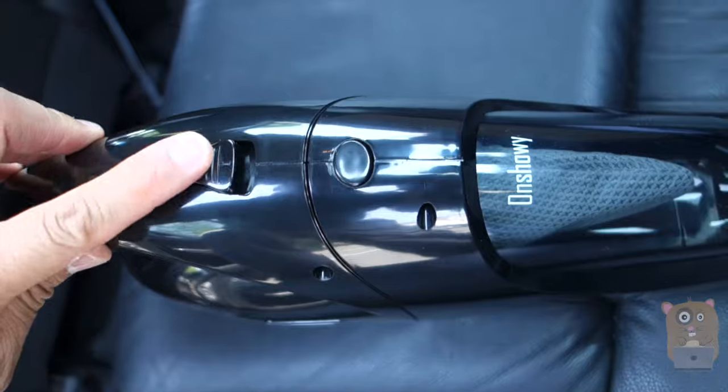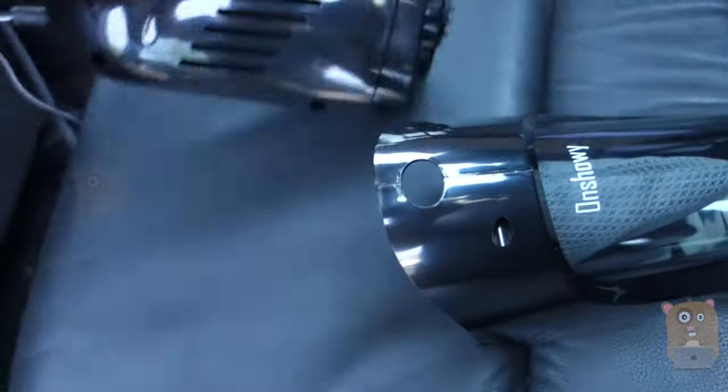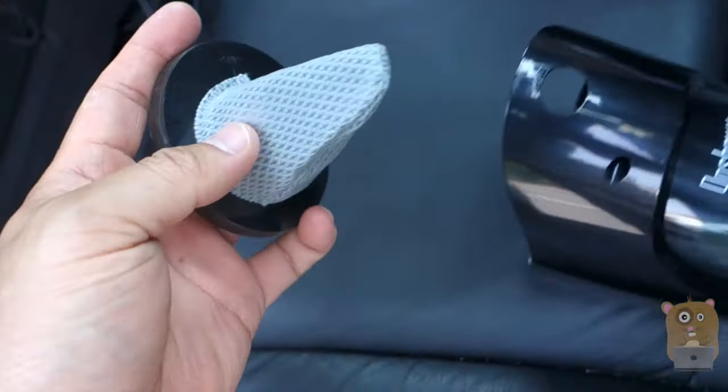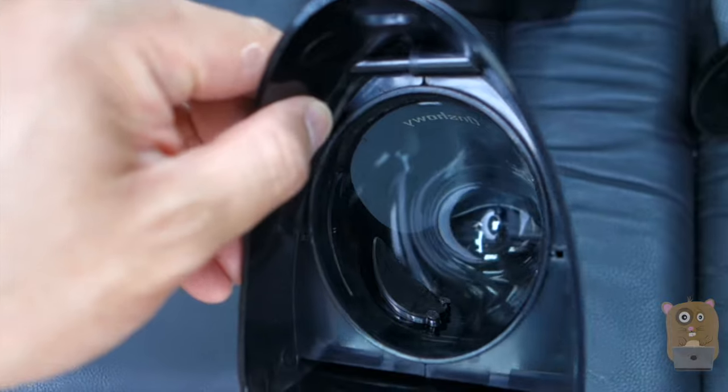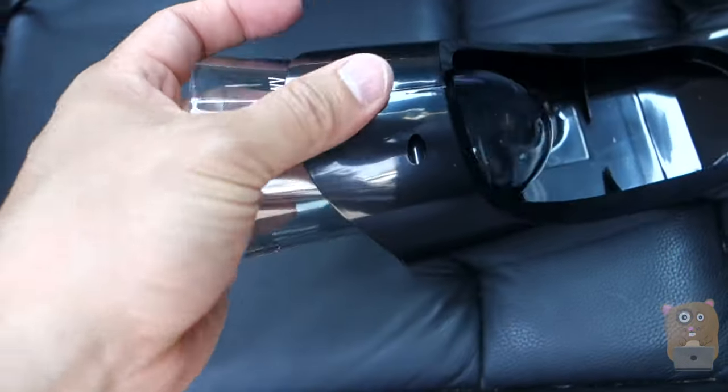On the top unit, we have the on and off button. This is the latch to release the front compartment that stores all the dust and dirt. And we also have an air filter. The dust compartment part also comes out too.